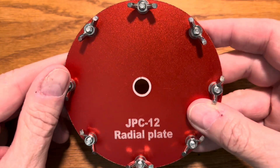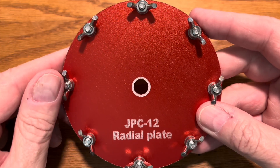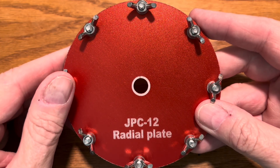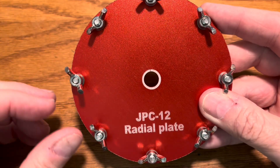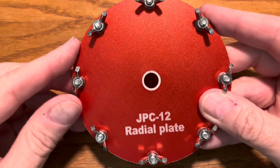I don't know how it shows up on the video, but it's not metal. So I wanted to make sure that when I put it on my ground spike and on the bottom of the connector that it gets a good electrical connection. Each one of these wing nuts loosens, and then you connect a ground radial to it and tighten it.